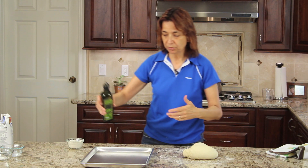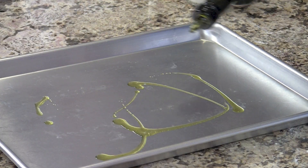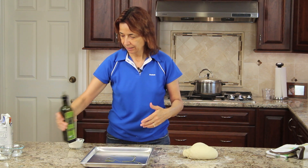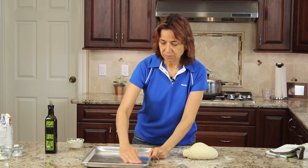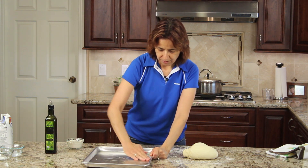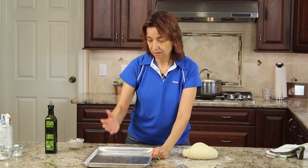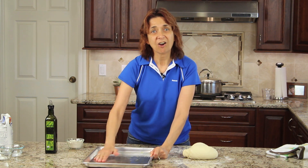Now I'm going to go ahead and just put a little coating of oil — I've got olive oil here — and I'm just going to put a little bit on my pan to grease it. I don't like to use those PAM sprays because I don't like the ingredients that are in them. There's propellants and artificial chemicals in there, so why not just use some really healthy olive oil instead?